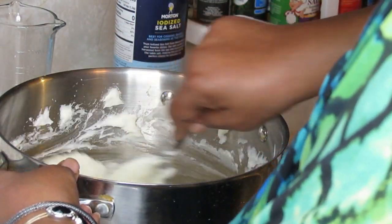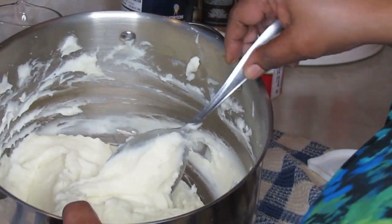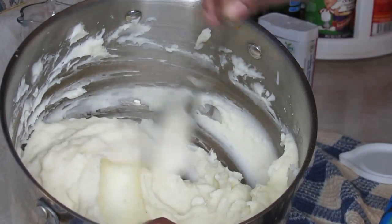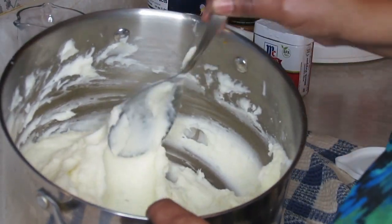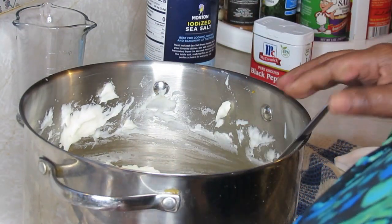Can you see these mashed potatoes? They're not too stiff and they're not too loose — that's just right for the gravy I'm going to use them with. Let me go put them in a bowl so my husband can get a thumbnail, and I'll be right back.